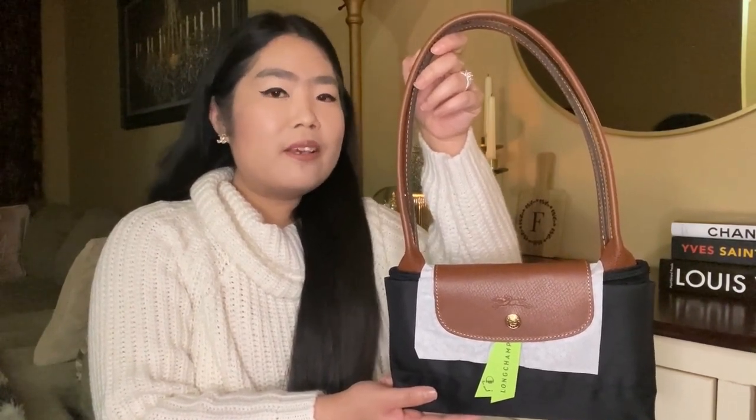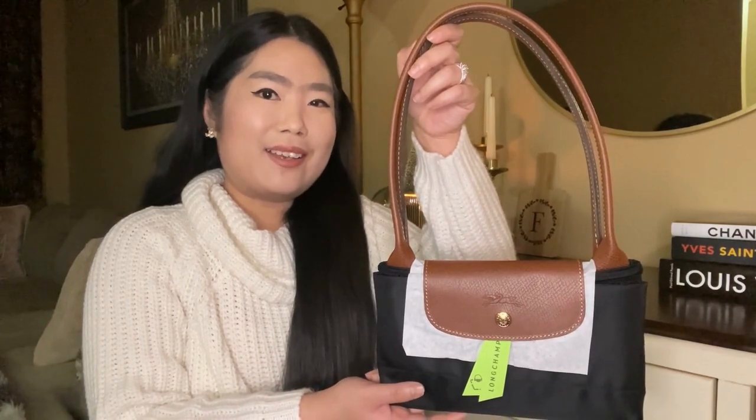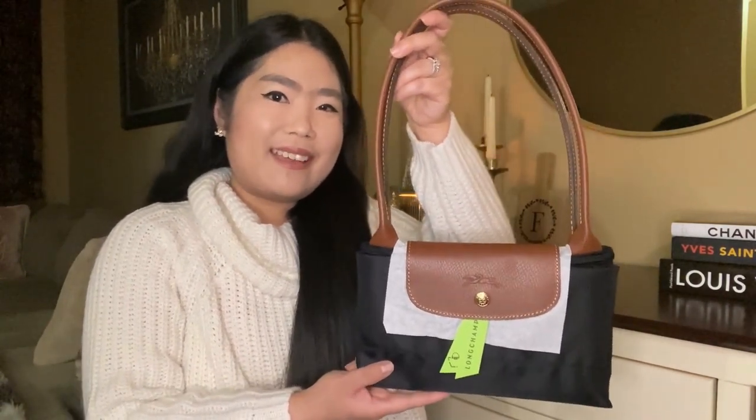I got this Longchamp Le Pliage Original tote bag in large and in black color. Let's open it up together.